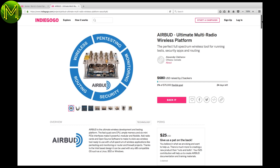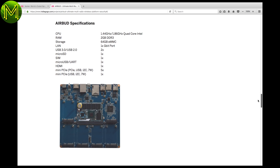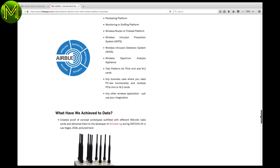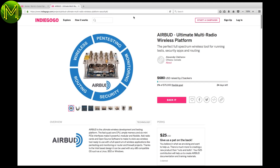Are you in need of testing all manner of wireless modules? The AirBud contains a quad-core ARM CPU with 2GB RAM, 64GB eMMC, and 6 mini-PCIe interfaces. It runs Ubuntu, Kali, Parrot, and also Windows 10. Why not create a wireless gateway between Bluetooth, LoRa, and Wi-Fi?